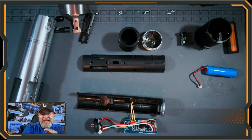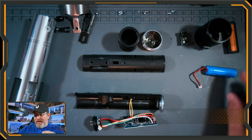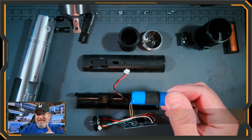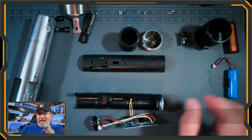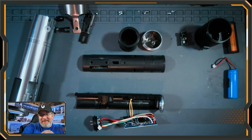I want to break in here — one of the questions asked is whether the battery in these lightsabers can be replaced. Here is this lightsaber completely disassembled all the way down to the soundboard with the speaker, and yes — there is a removable rechargeable battery, so you can replace the battery if you need to. I will do a full disassembly video of this lightsaber, so keep an eye out for that.